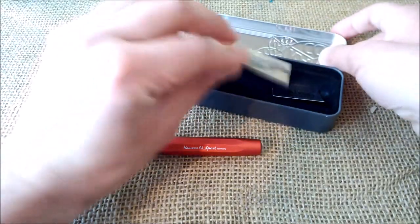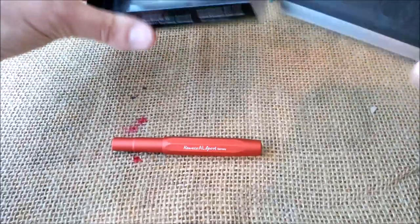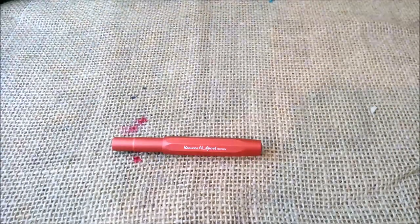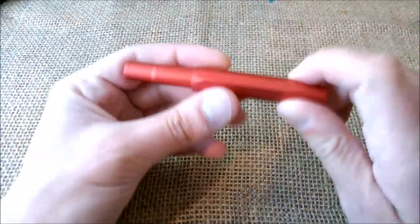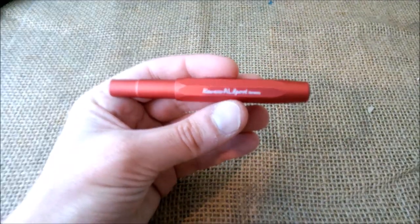This is from the collection that was released by the end of 2018. So here we have the pen, and let's talk about the characteristics.